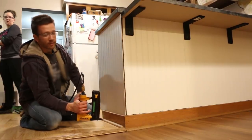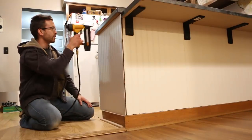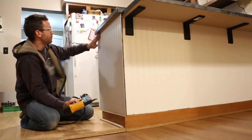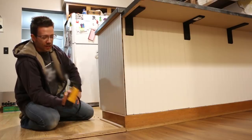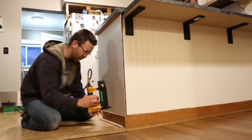What we're doing is putting this beadboard on. If you're using a nail gun, be mindful that you only want to nail it along the edges you're going to cover with trim. I'm going to put some corner trim here and some round trim along the bottom and top edges.